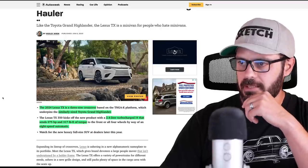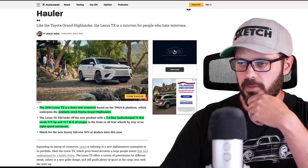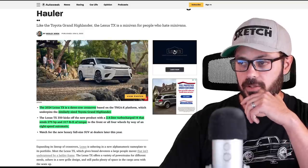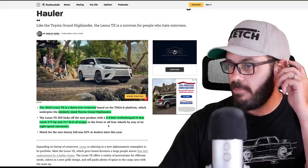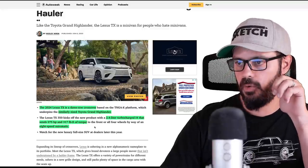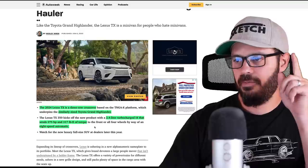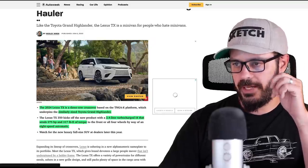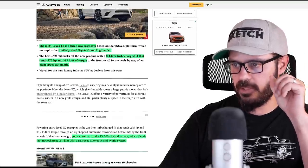So the 2024 Lexus TX is a three-row crossover, similarly sized to the Toyota Grand Highlander, and this is a huge vehicle. It comes with a base 2.4-liter turbocharged inline-four that sends 275 horsepower and 317 pound-feet of torque to the front, or you can option it with all-wheel drive, and it comes with an 8-speed automatic transmission.